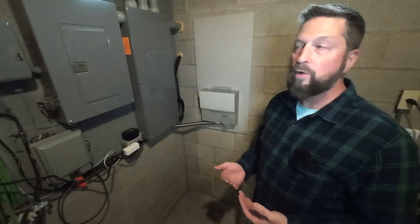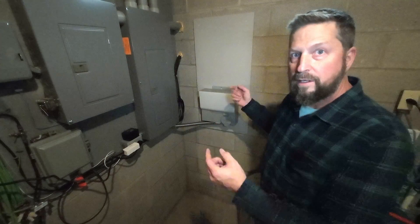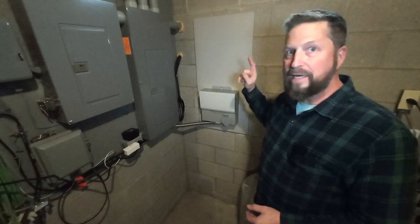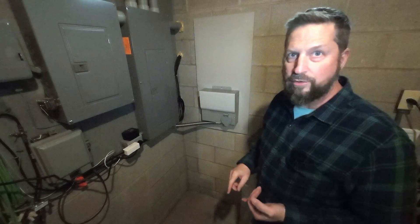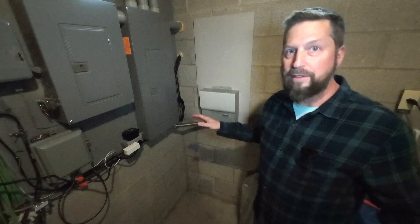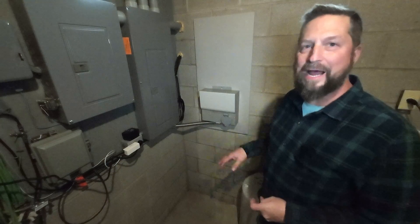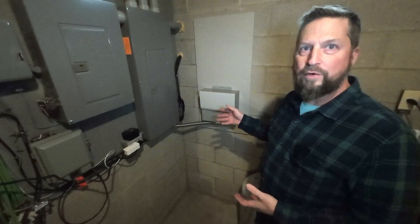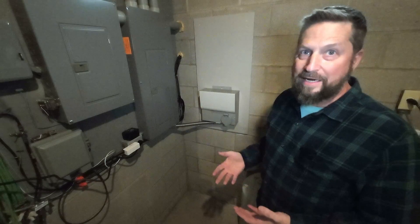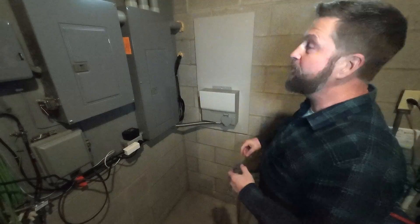Another aspect that's very attractive to me is I can create electricity for a battery system with solar — I cannot create gasoline, I cannot create natural gas. If things really got bad and our entire infrastructure shuts down, I can create electricity with solar. It's something to think about.